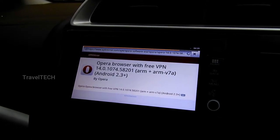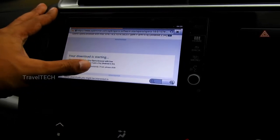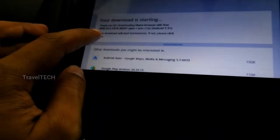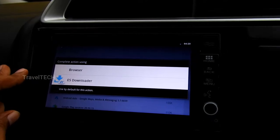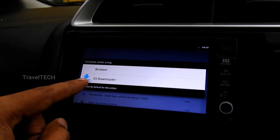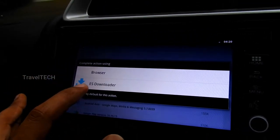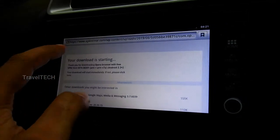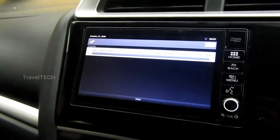The Opera browser with free VPN 14.0.107 page has opened. Scroll down the page and click on the button shown in red, then wait for the download to begin. A dialog box will appear asking how to download the app. If you have ES File Manager installed, make sure you do not press the ES Downloader — click only on the default browser. You can see from the top menu that the Opera browser app has started to download.